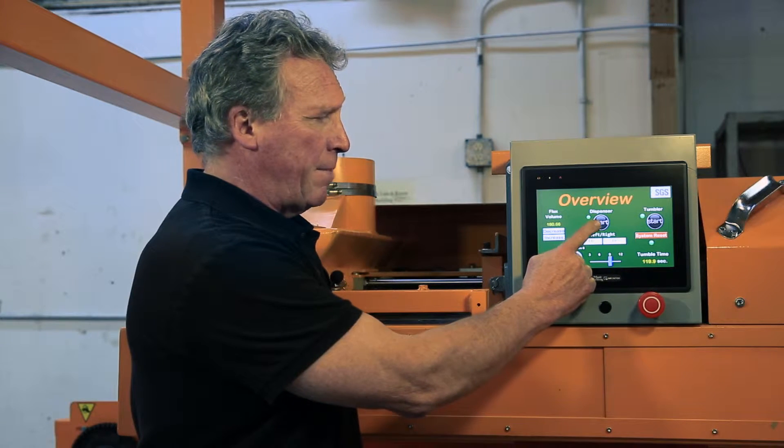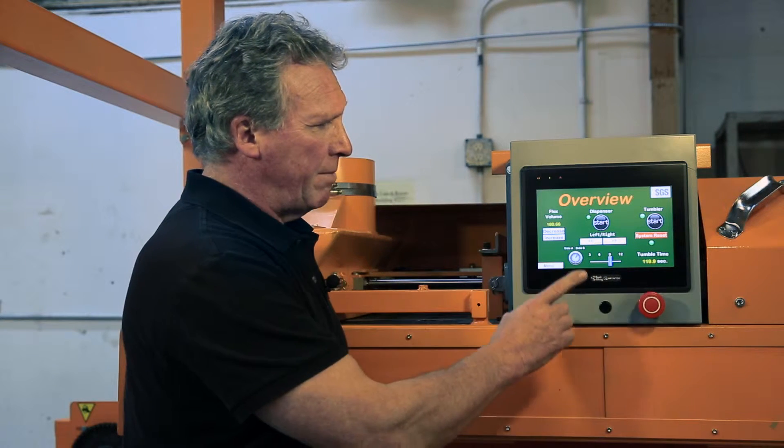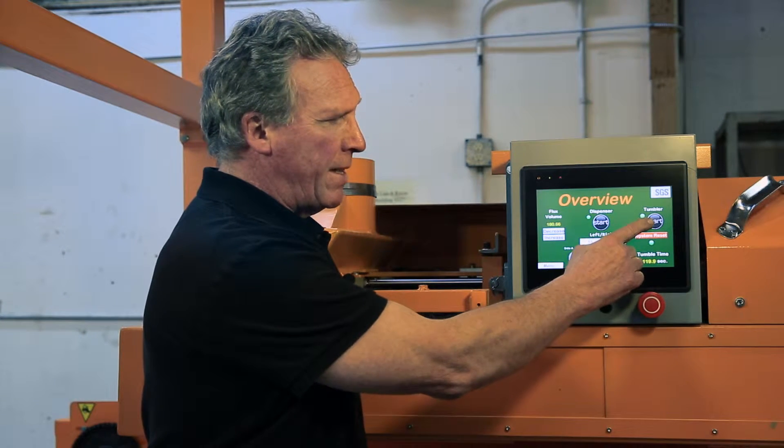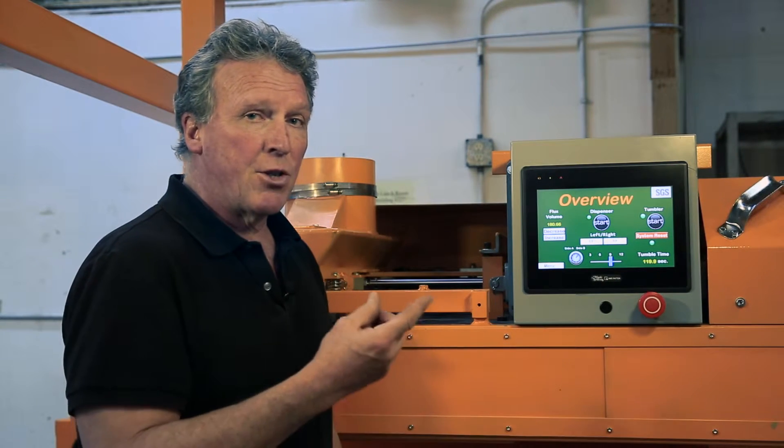For example, if you want the dispenser to operate, you just touch this button here and the dispenser will start. Similarly, the tumbler as well — you just touch the button and it will start.